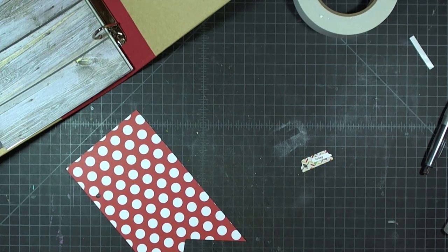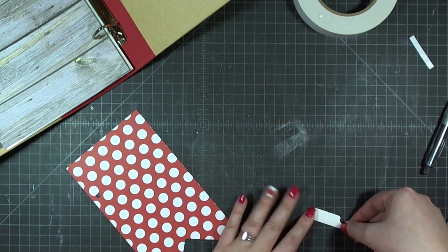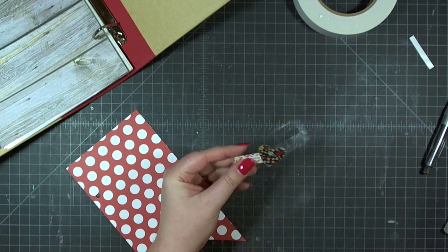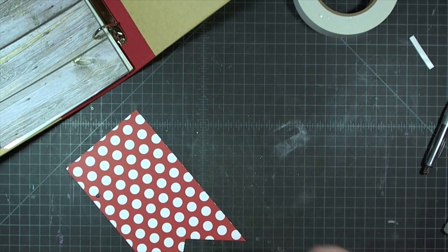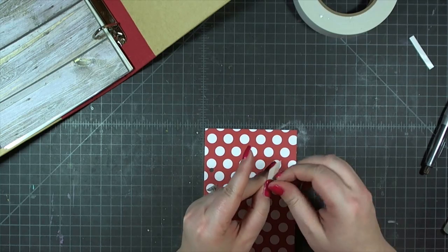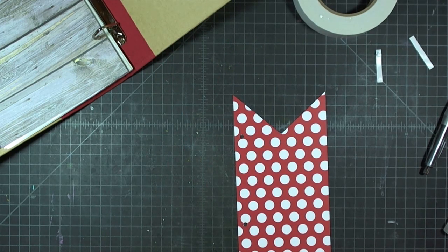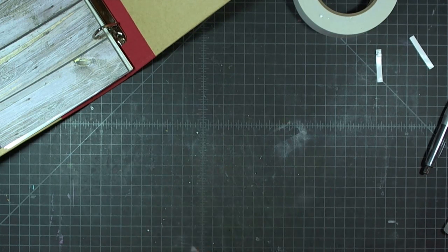I'm taking the 'today' tab sticker and removing the sticky with an anti-static bag, then adding adhesive back to return some stickiness. I'm also adding the navy heart to the edge, then stapling them together. My advice: don't staple them together until they're on the banner, because I ended up with staples between the stickers and the banner, creating a tiny lump. If I did it over, I'd do the staples last after adhering to the page for a more finished look.